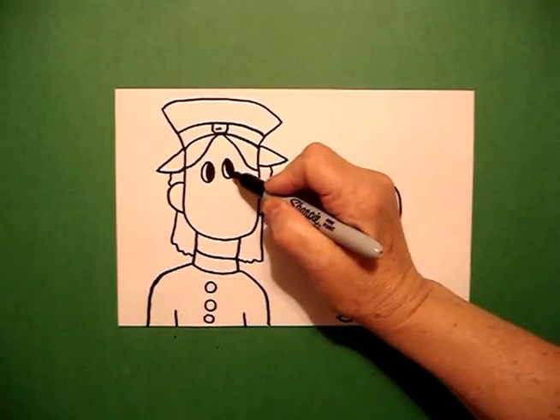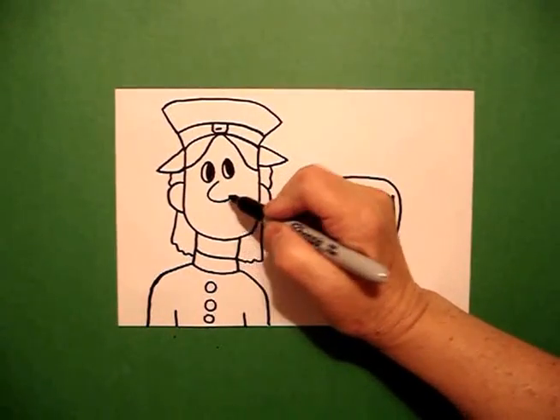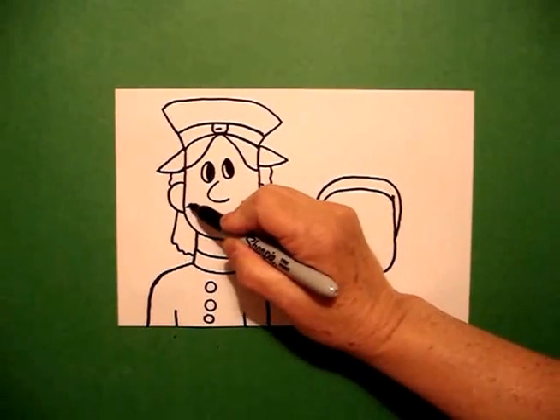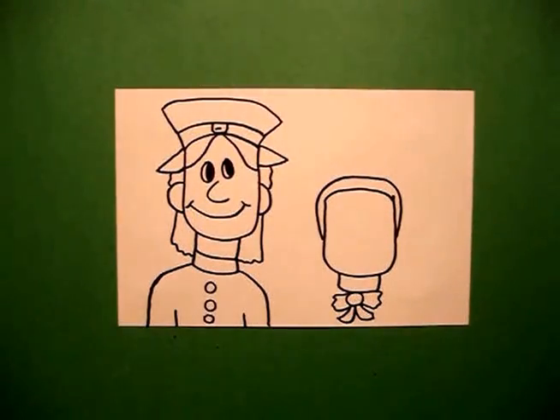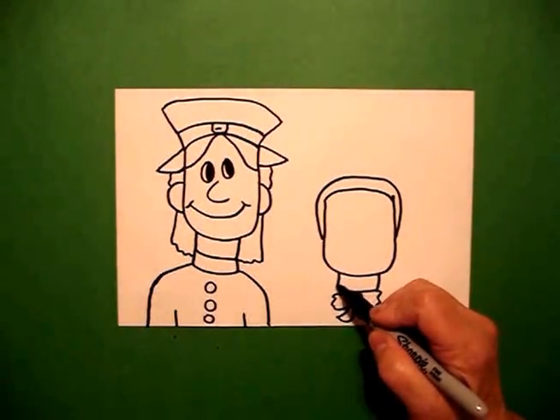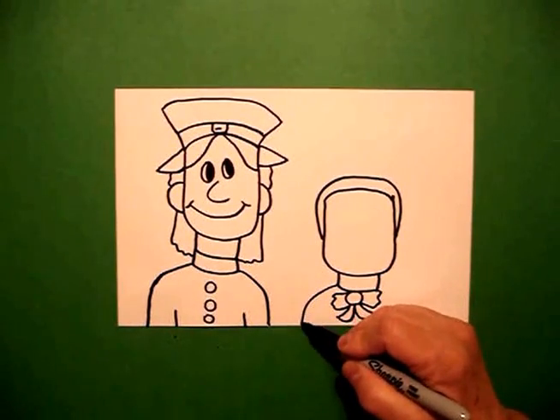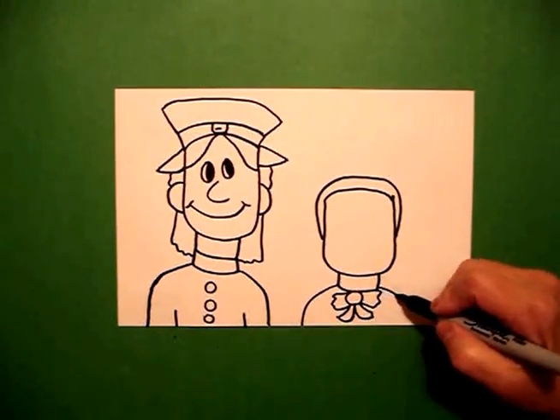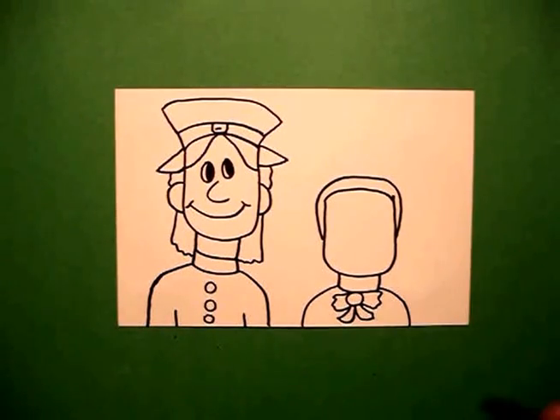In the center, I draw a curved line, curved line, little curved line, little curved line. Now on the right, I'm going to come right about here and draw a big curved line down and out to the bottom of the page. On the right, big curved line down and out.